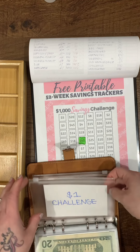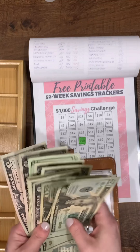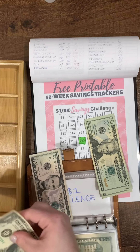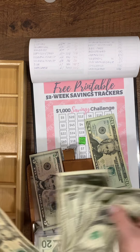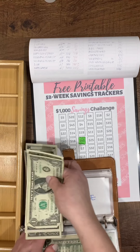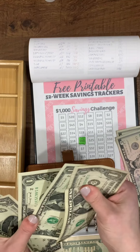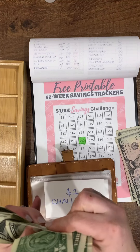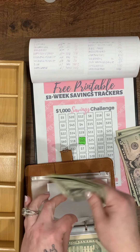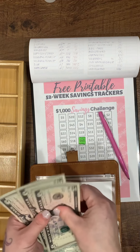I'm also doing the $1 challenge and the $5 challenge, which is where all the rollover money comes into play. For the $1 challenge, all my ones go in — this paycheck we have six ones. For the $5 challenge, I have $5, $10, and $15. I always wonder how other people come across so many fives!